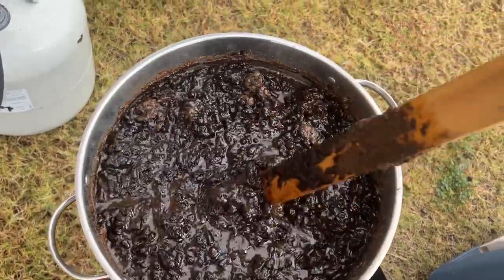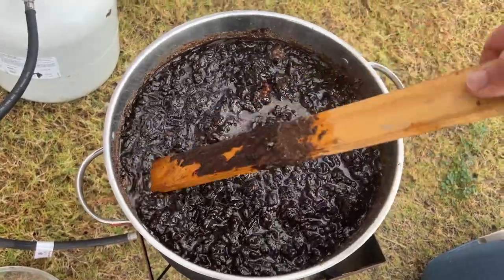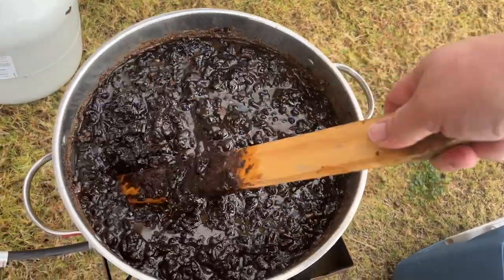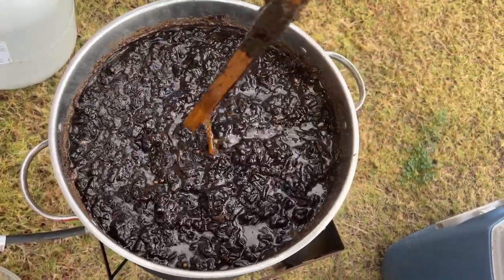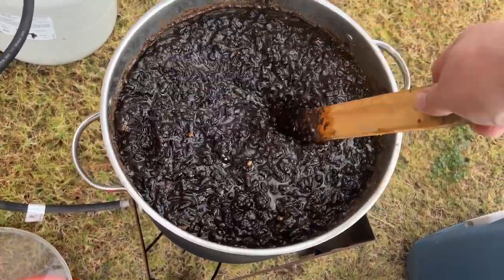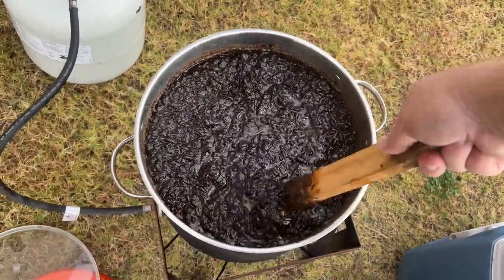Once we get it all pretty much melted, the next thing we're going to do is strain this stuff into a five gallon bucket using some cheesecloth. Thankfully I'm doing this outside so you don't really get the smell associated with it. But as you can see here, this looks like something you might see in a horror film — witches making some sort of nasty brew.